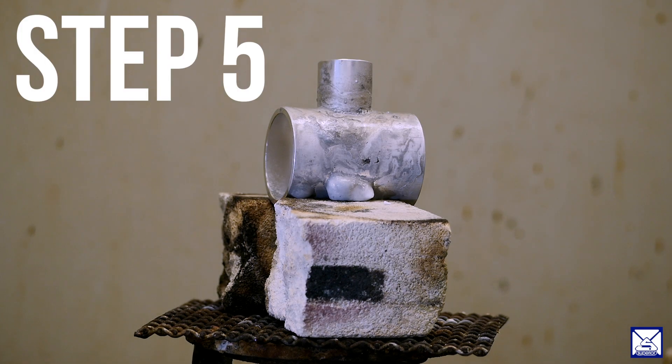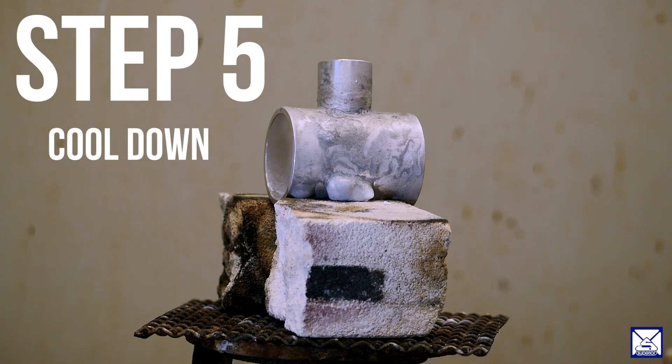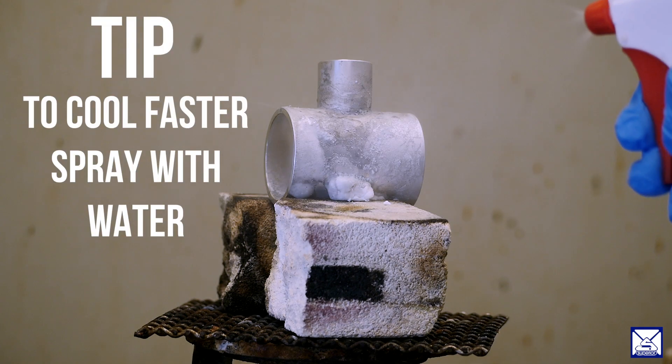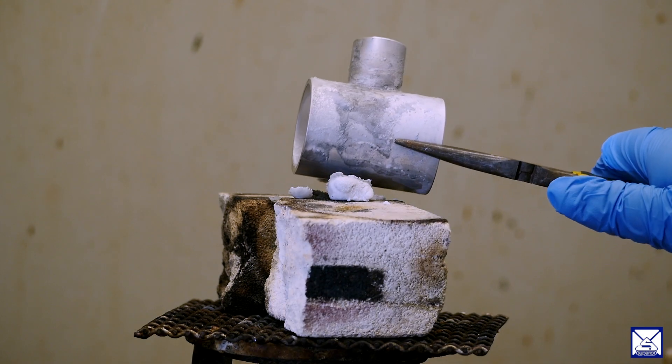Step five, once the alloy is fully melted, you want to cool the part down. You don't want to cool it too quickly because it can cause voids in the joint. So you want to either let it cool naturally, or you can quench it — you can spray with water to help it cool down quicker than if you just let it cool down at room temperature.